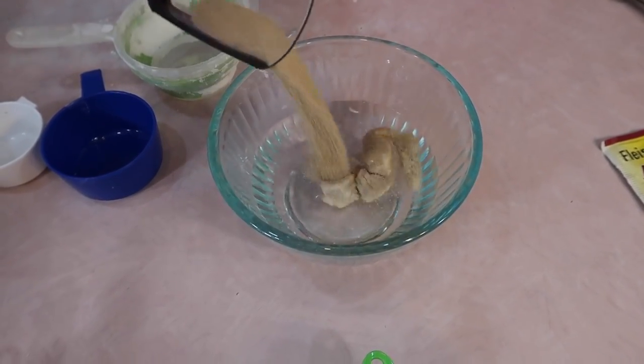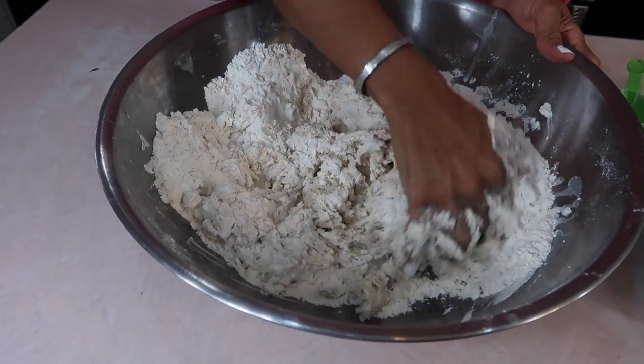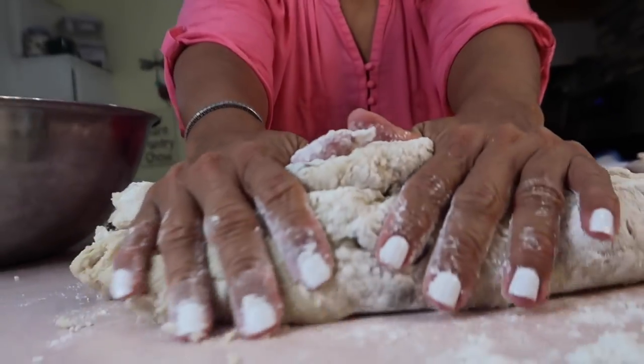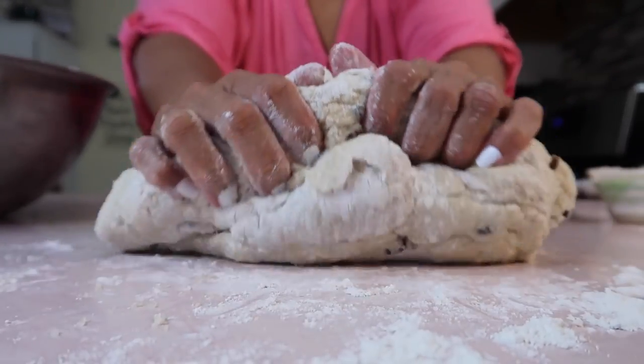If you were to ask me what is the single most important ingredient that makes yeast bun or creole buns so unique, I would have to say this: coconut milk. The addition of coconut milk to the dough makes the bread so rich. Now this is a sweet bread, but it's also spicy at the same time.